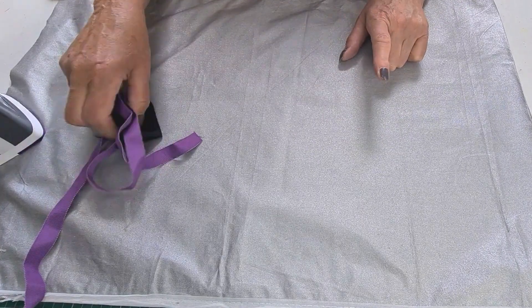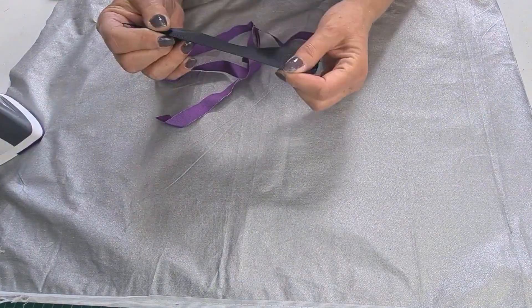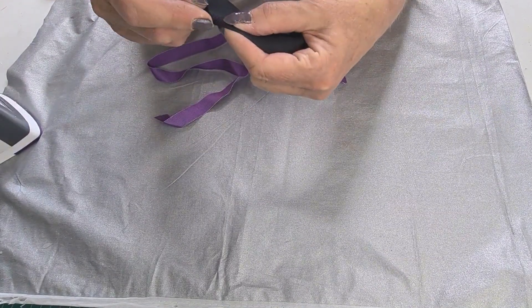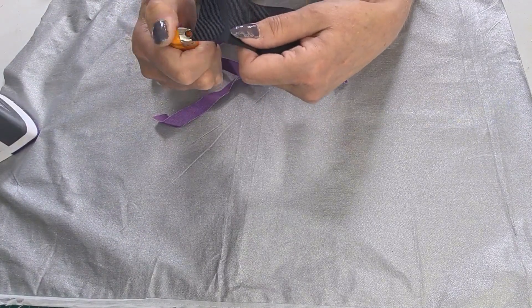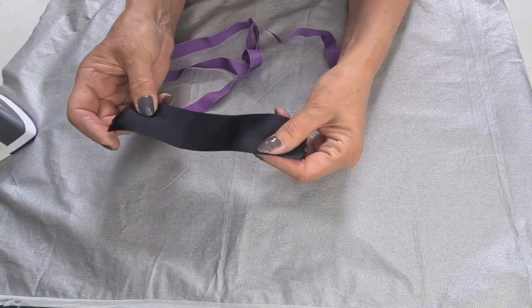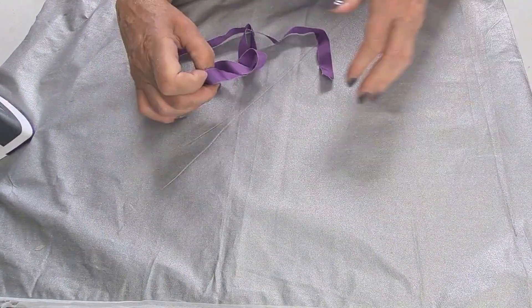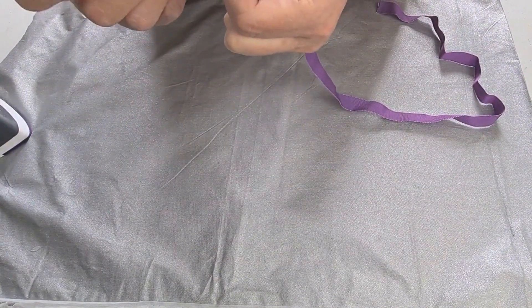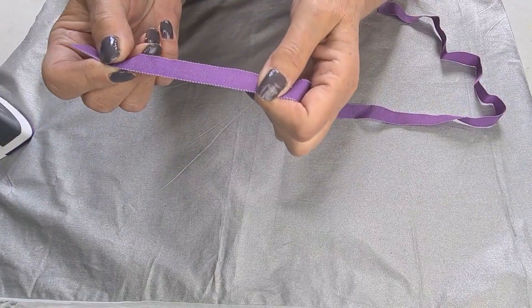For this one we're going to talk about Petersham or grosgrain. Now there are two different types: there's polyester grosgrain which has a very close woven edge and it melts, so if you want to melt the end it melts. You cannot swirl this — you can use it for decoration but you can't swirl it for inner headbands or going around the outside of a hat. This is Millinery Petersham which has a totally different edge — you'll see a loop edge — and this is normally made up of a viscose cotton blend.